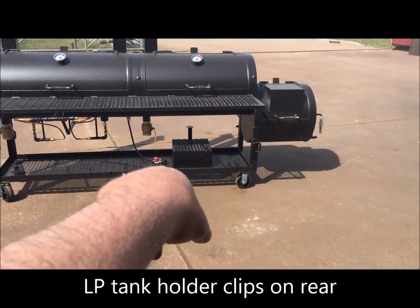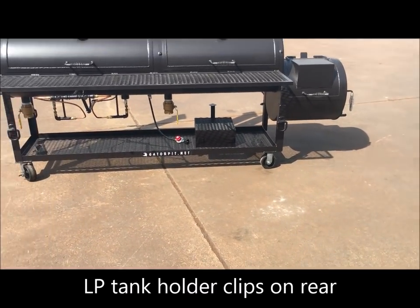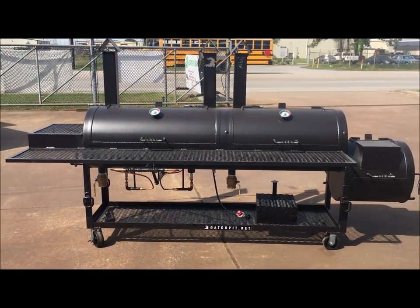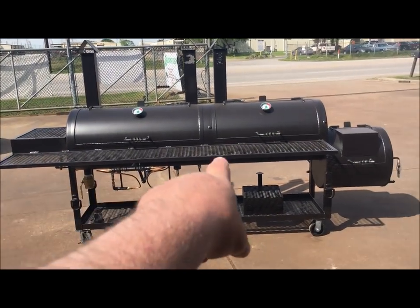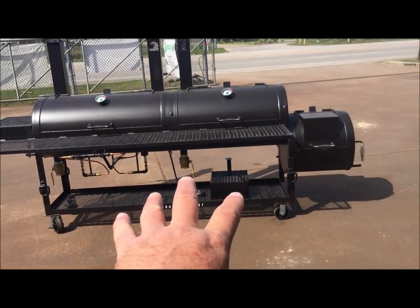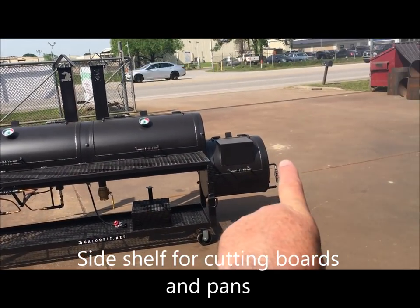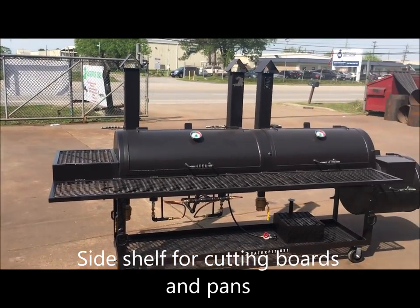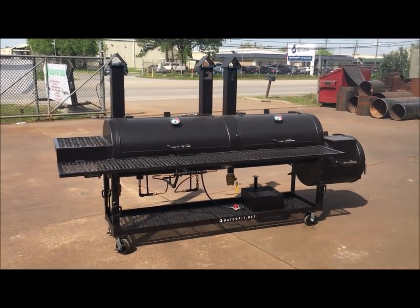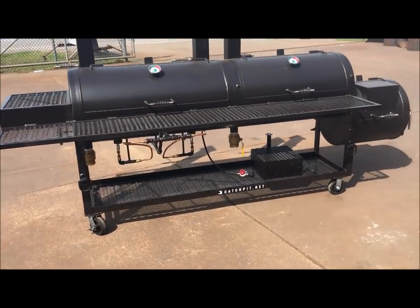The regular hose goes into your propane tank. This is a pretty sweet setup. We've got a big 14-inch front shelf — look how long this pit is. It is exactly 10 feet long from handle to shelf end. That's a big, long pit.